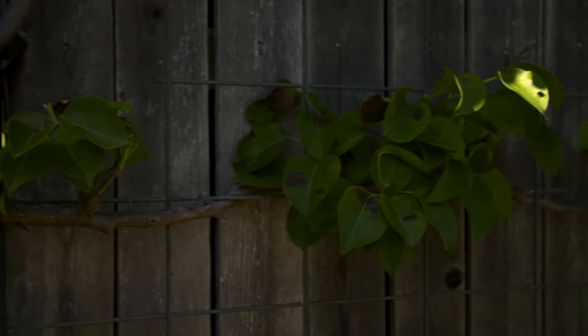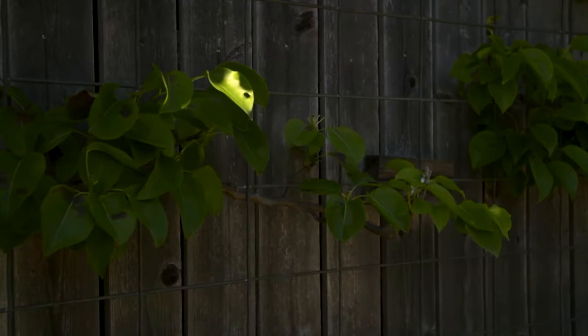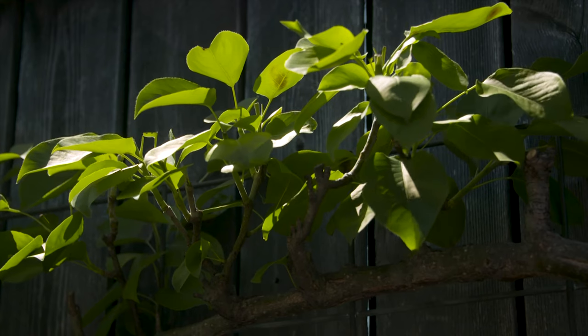Typically fruit trees are espaliered, but it is possible to do some other trees as well. We have Kieffer pears here, but if you were to use apples, apples tend to have a softer wood, allowing them to be more flexible in order to tie them down.